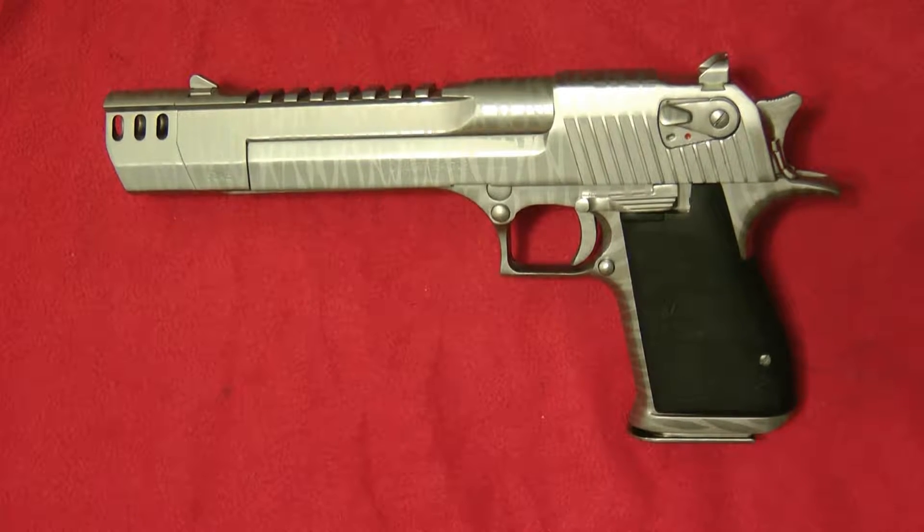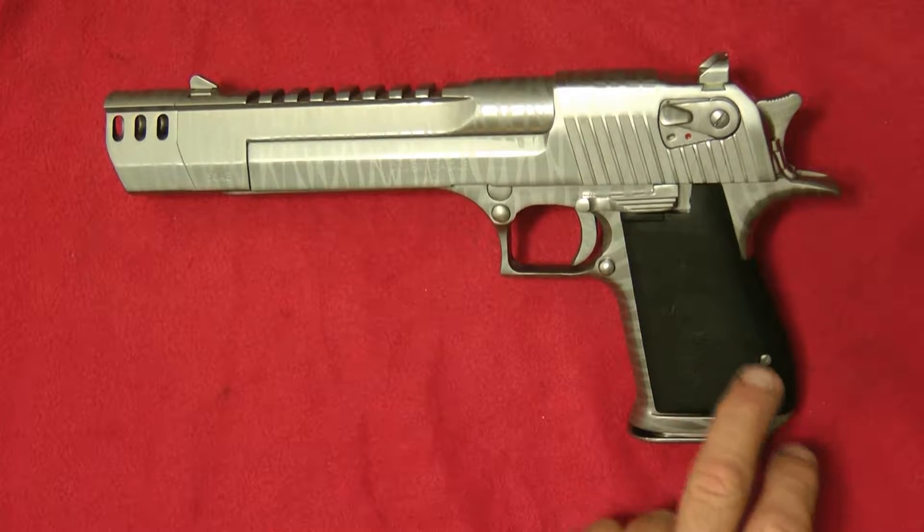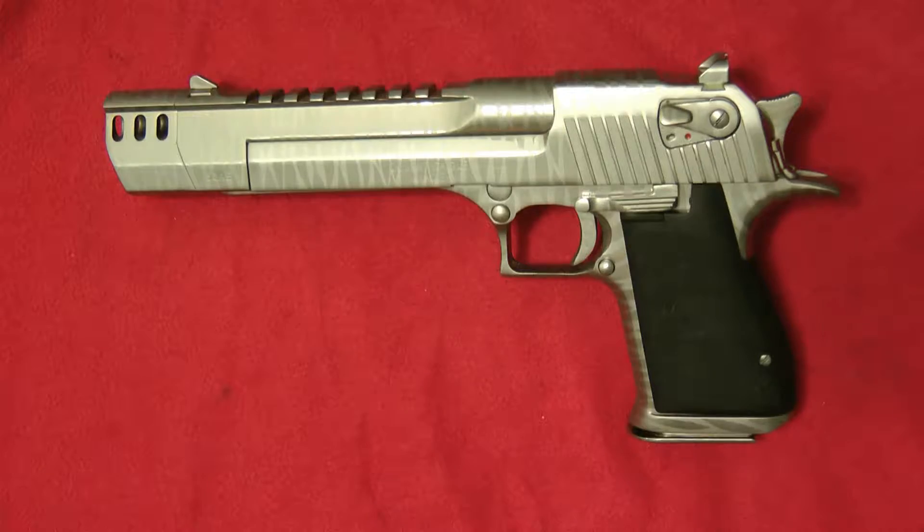Hey guys, today I wanted to do a quick review of my combat Desert Eagle. I call it combat because I have it done in the Silver Lubris Phase Silver Tiger Stripe. I have the rubber grips on this, and I might get some different grips for it.